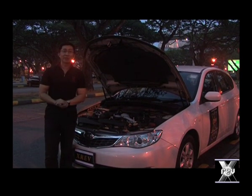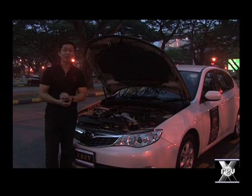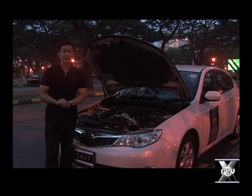XREF truly delivers its promise of protecting your engine even when there's no oil in it. Use XREF in your engine today.